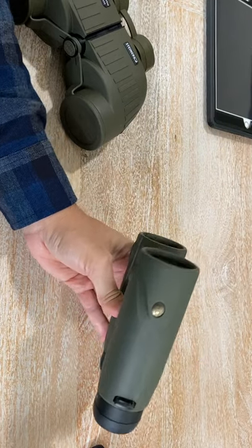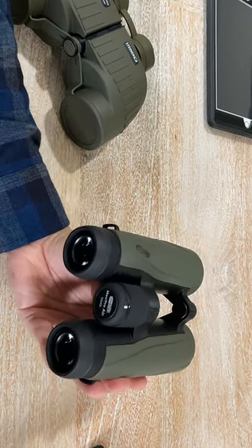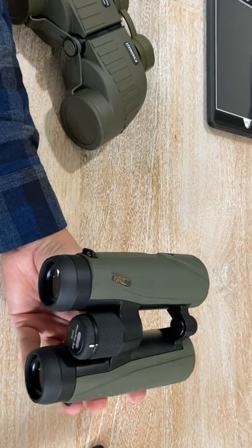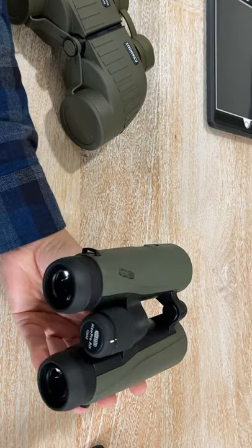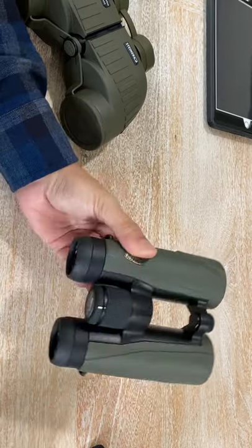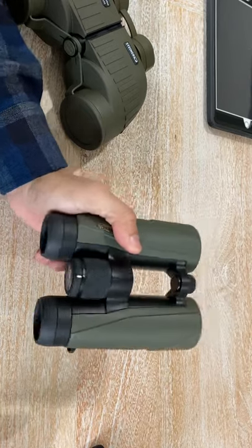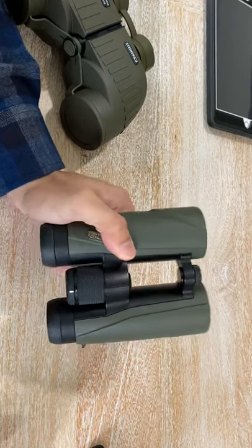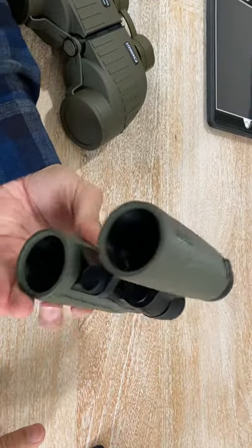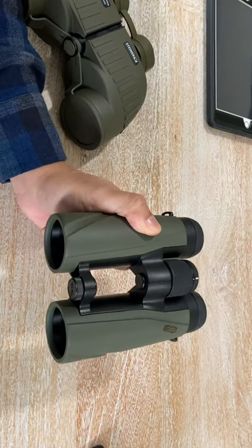The 83% brightness figure sounds low, but I have not experienced a single situation in the field — daytime or evening — where the binocular wasn't bright enough. I am highly impressed with this binocular. I'm considering buying the 8x magnification version for my wife, or just as a backup binocular.